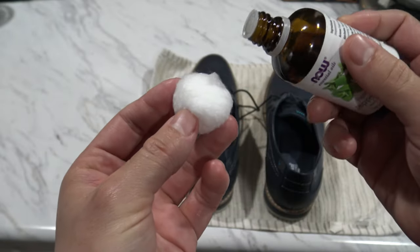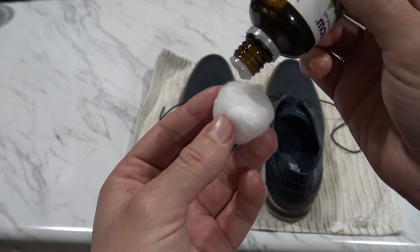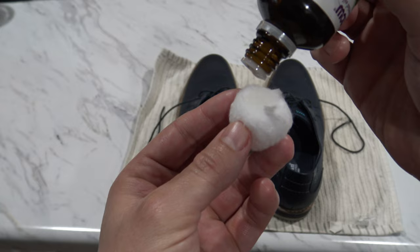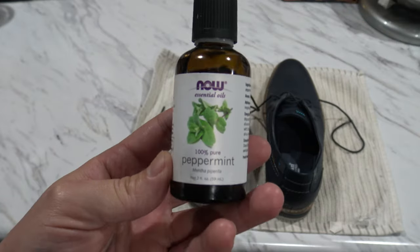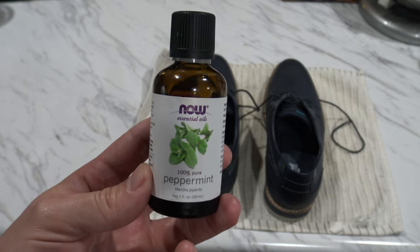Did you know you can make your footwear smell better with just two simple cotton balls? Grab your favorite essential oil and put 10 to 15 drops on the cotton balls. This could be lavender, peppermint, or whichever scent you prefer.